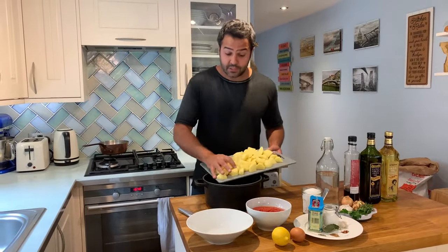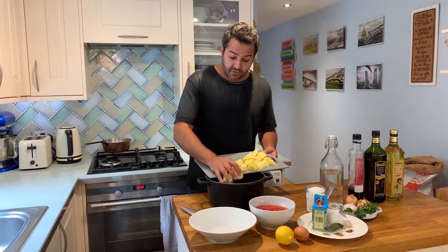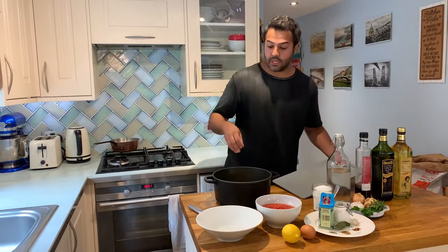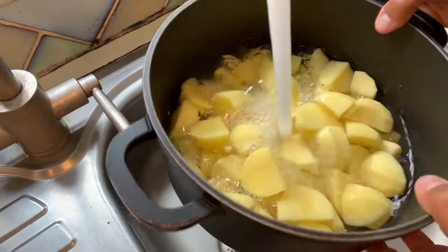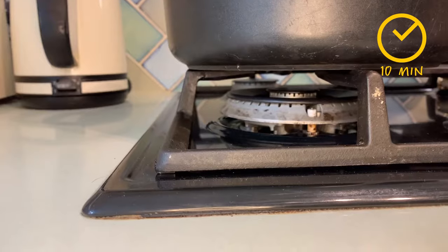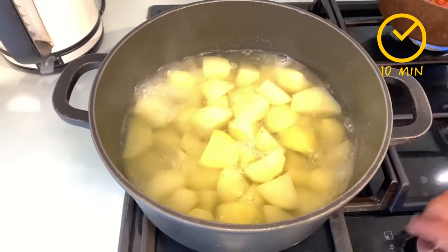We're going to cook these potatoes in two different ways with two different techniques. First we're going to parboil them in hot water for about ten minutes, and then we're going to roast them in the oven. If you use a more floury style of potato you'll get a bit more crispiness out of them, and if you use a waxy potato they'll become a bit softer in texture, a bit more buttery.